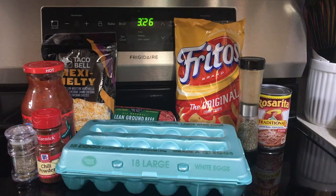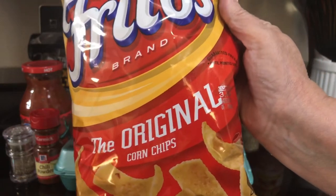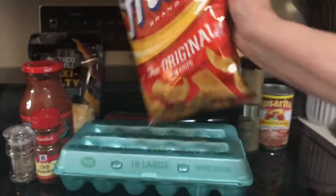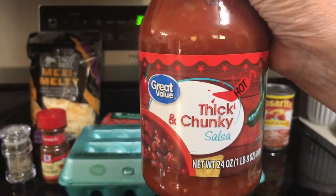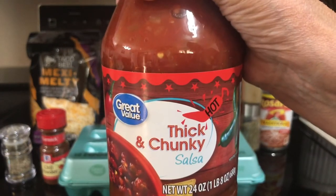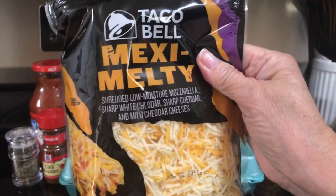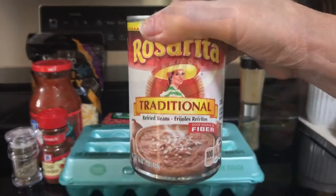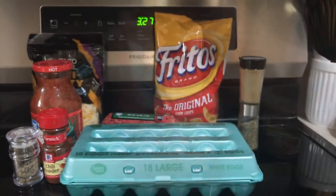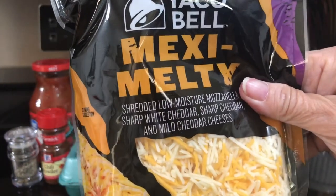What are the ingredients of taco meatloaf? One pound lean ground beef, one half cup finely crushed corn chips, one beaten egg, three teaspoons chili powder, one teaspoon cumin, one half cup thick and chunky salsa, one half teaspoon black pepper, one half cup Mexican shredded cheese. And for the topping: one cup of refried beans, one fourth cup of salsa, and one cup Mexican shredded cheese.